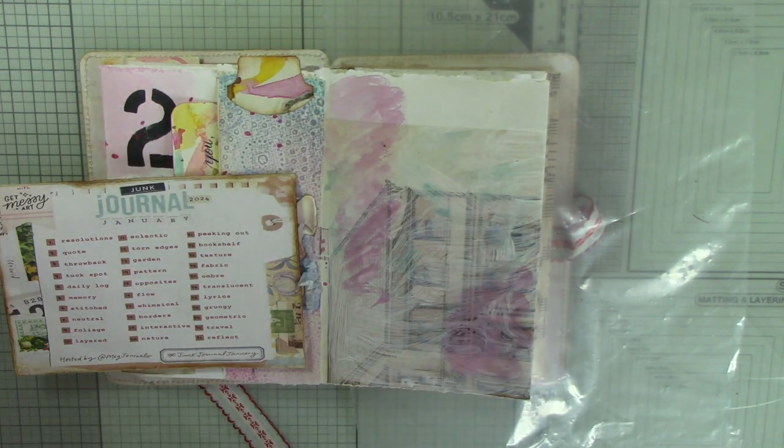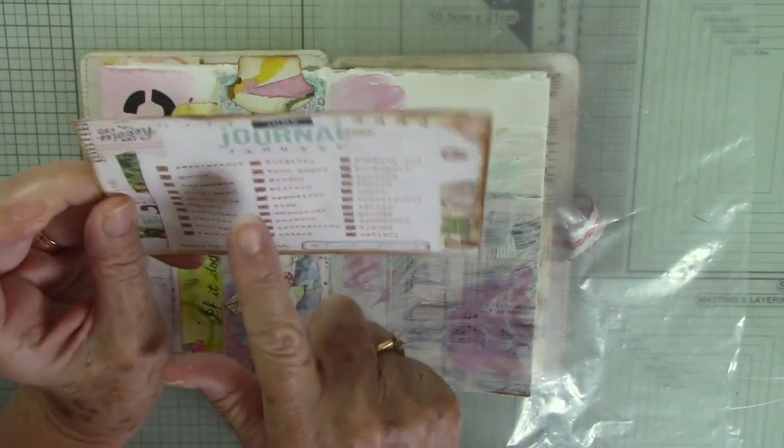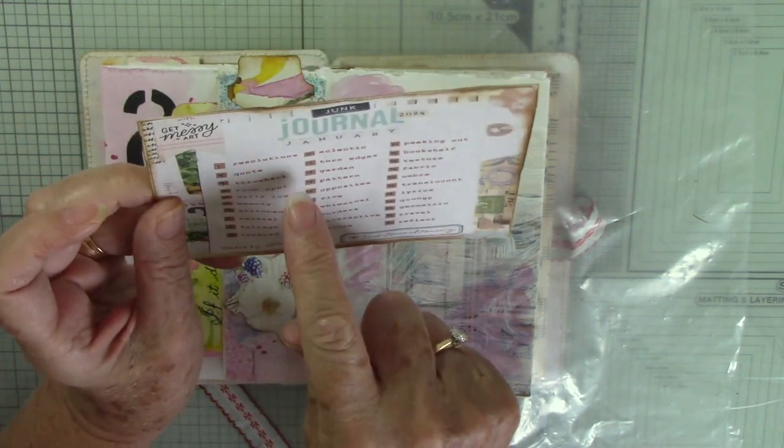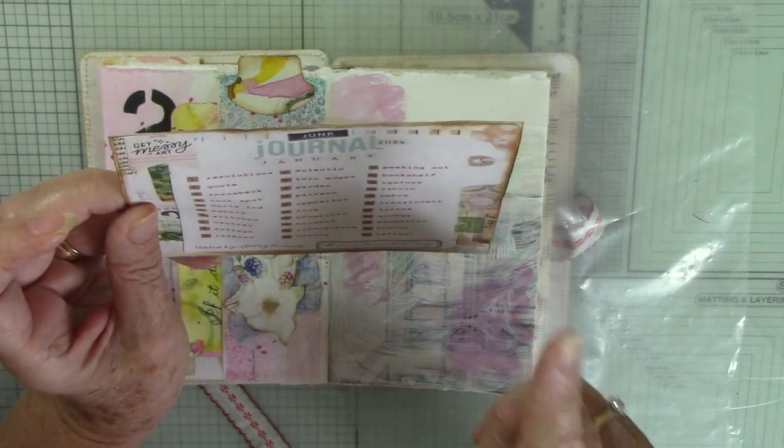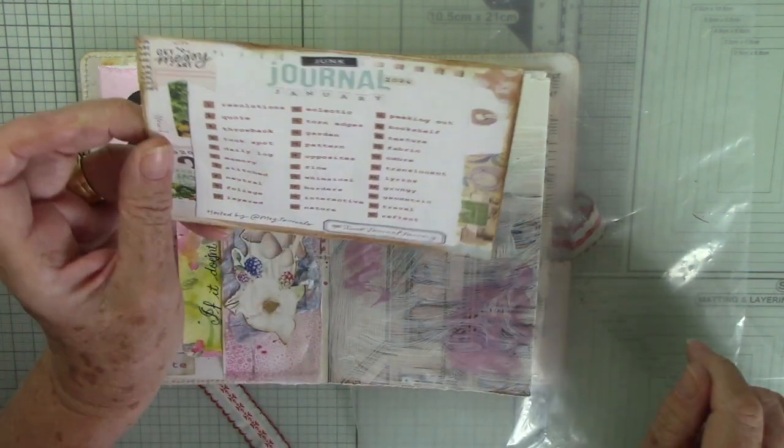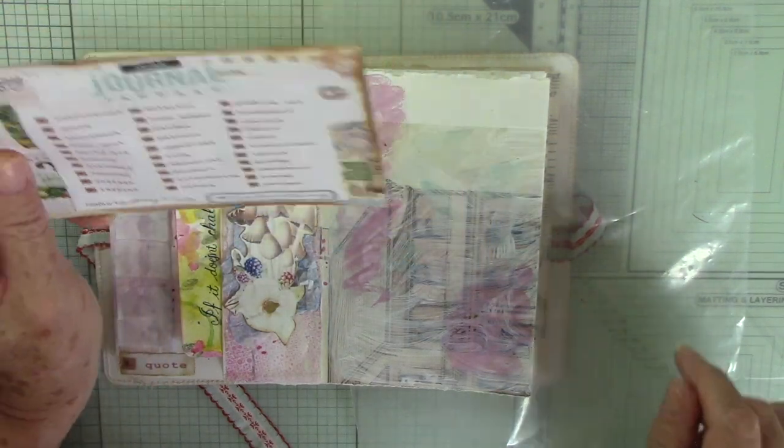Hi, it's Sue, welcome back to my channel. Today I'm working on Junk Journal January — and quotes. I've said it again, I keep saying quotes, but do you know what, I think it's because my eye goes straight to 'quote' on the prompt sheet. I need the word 'prompt' on here somewhere.